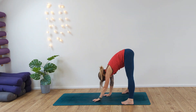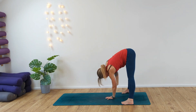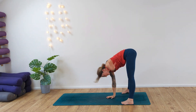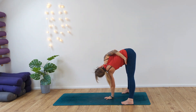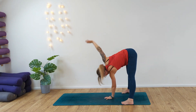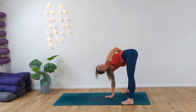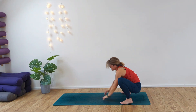Exhale, walk the hands back and take the left hand into the centre, right arm up to the sky. Inhale, exhale. Inhale, rise — the right arm again, take it behind the back. Inhale, opening the shoulder, keeping the legs straight. Exhale, release. Slowly lower down, coming into malasana, elbows inside the thighs.